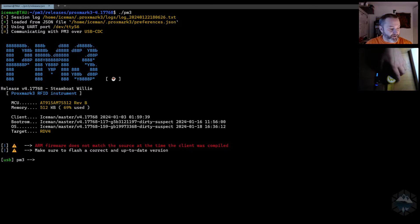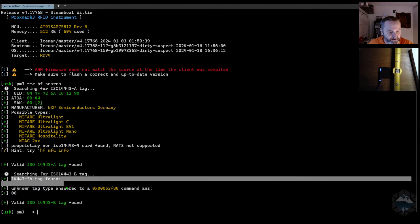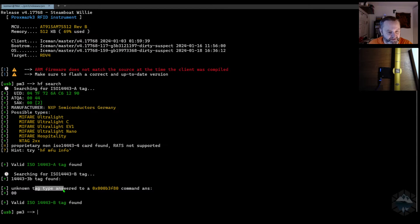Now with my Proxmark out, I put the little tag down on the reader. You do a search and you see that it finds an ISO 14443A tag. Ignore part of this because I have a firmware from my modified version — so just ignore that. It's identified as possible MIFARE Ultralight or NTAG.